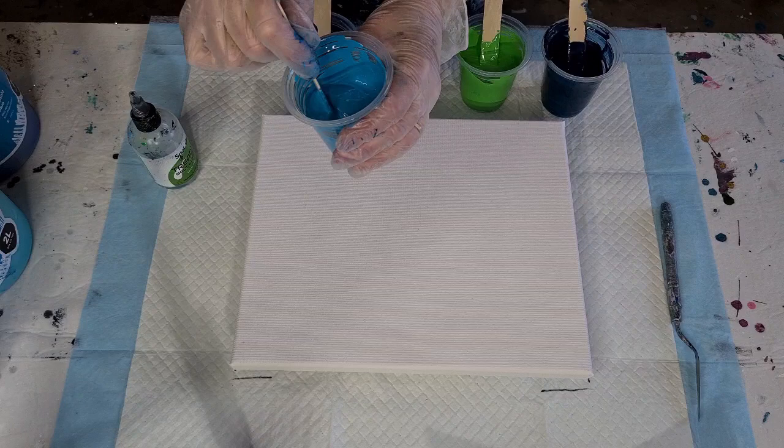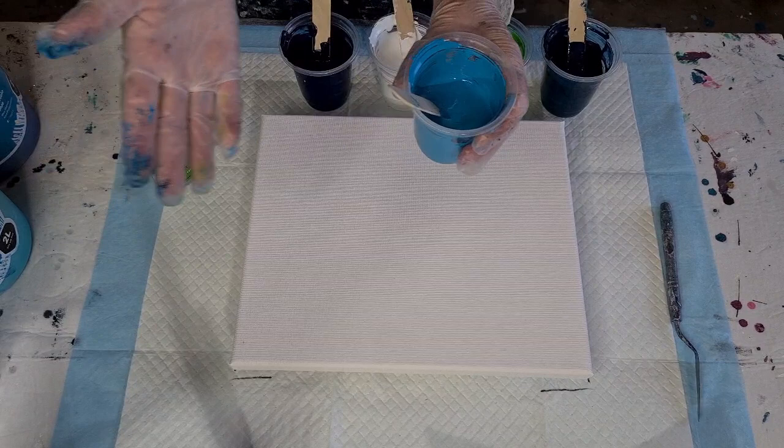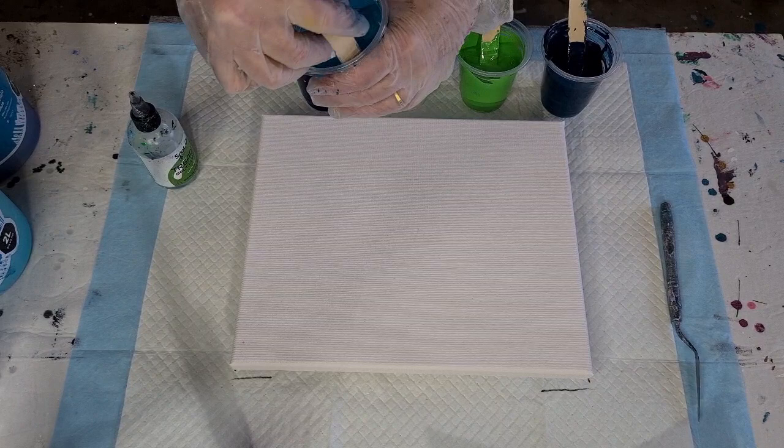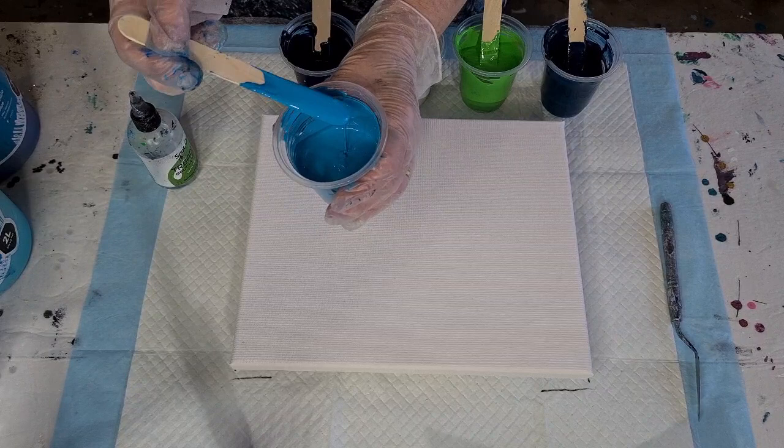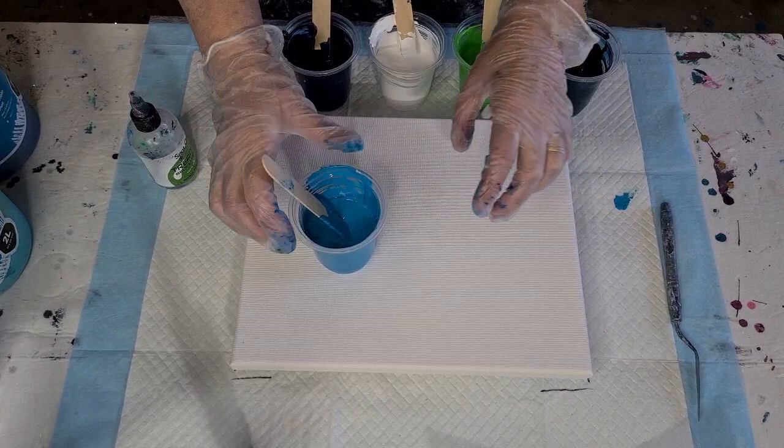The pouring medium is 60% Elmer's glue oil and 40% water — so six ounces to four ounces, or 60 grams to 40 grams. Then it's equal parts pouring medium to paint, so I've got 50 grams of pouring medium and 50 grams of paint. The paints are getting a little old — there are dry blobs in some of them, especially the teal. The teal is going to be quite blobby, I think.